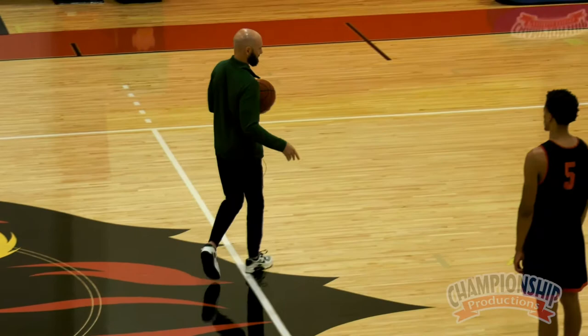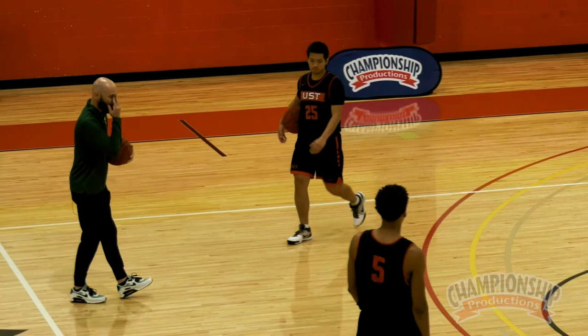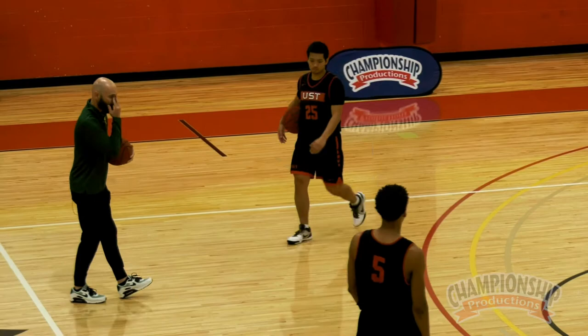Just a basic set for us that will kind of teach the illustration. So 55, get at this block. 25, lift. 11, get back to this corner for me. Number five, you'll be right here.